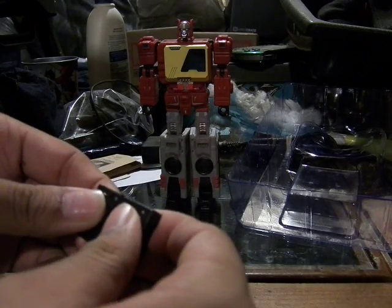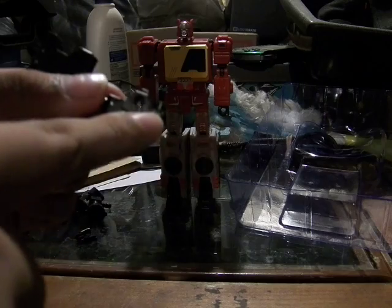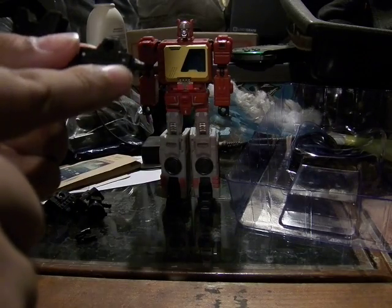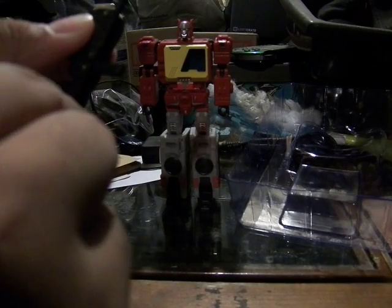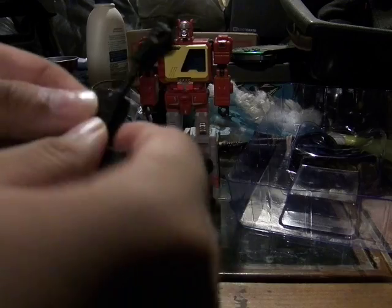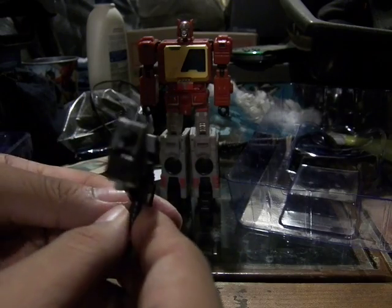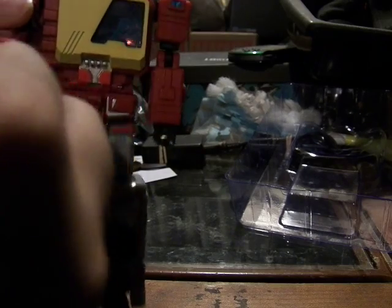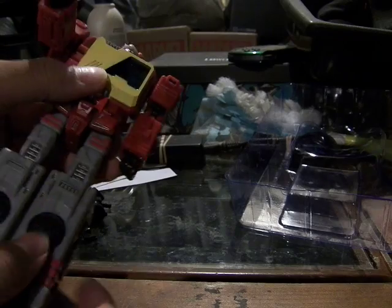For the tape deck transformation into a rifle: you pop this out and over, then fold this part down so it becomes the end of the rifle, and the rest becomes the scope. This pops down and over to become the barrel — the end of the gun — with the handle. In the middle, this part pops up to become the scope of the rifle. You can hold it in either hand, plug it in, and it rests securely so you can pose very well. It's long enough where you can grab it securely and it won't fall off the hand.